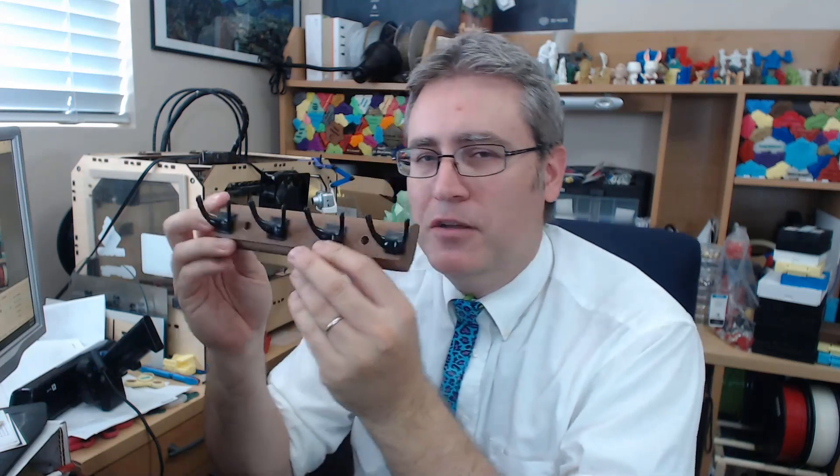My wife challenged me to make a wall hook because we needed one with these little hooks that we can put things on and hang them up in the kitchen. She didn't need it very big — this was about the size she was looking for — but whereas any reasonable, sane person would have made this out of wood or perhaps just went and purchased one,